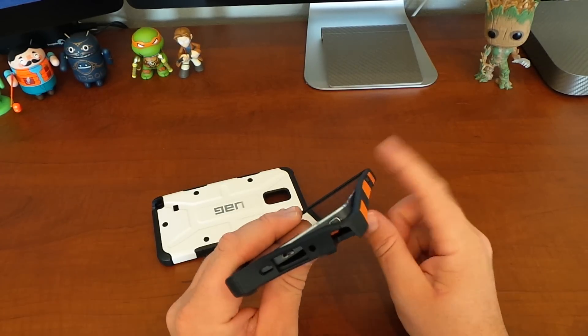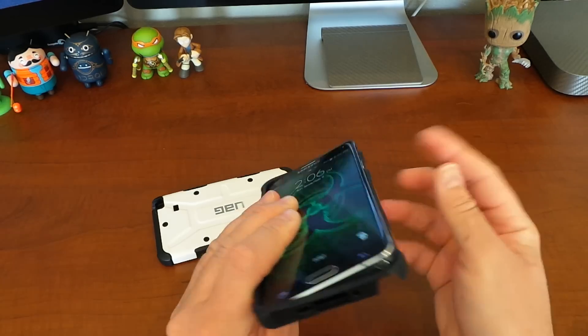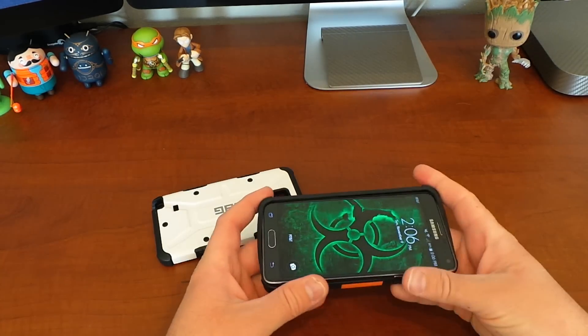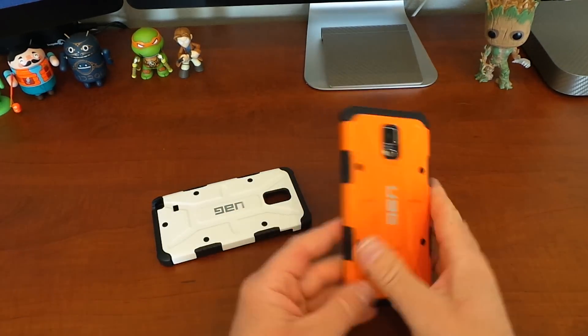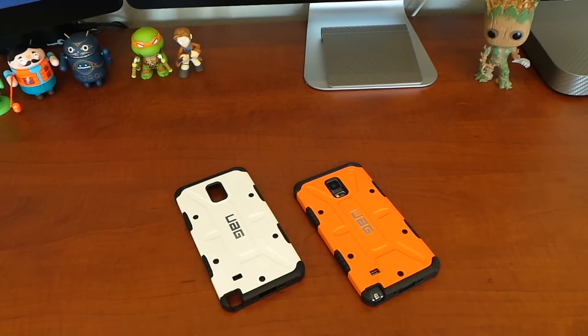If you do it on the long side, it becomes a little trickier — you want to grab the further end on that long side. Once you've popped that free, you're able to remove the case without any problems. So that's the little trick on removing the UAG case from the Samsung Galaxy Note 4. This has been Roger with iGadgetGeek.